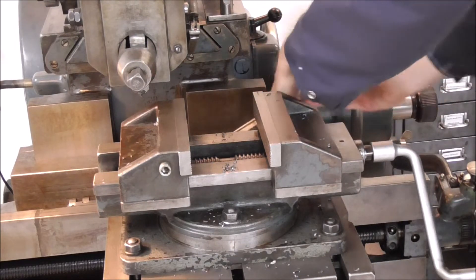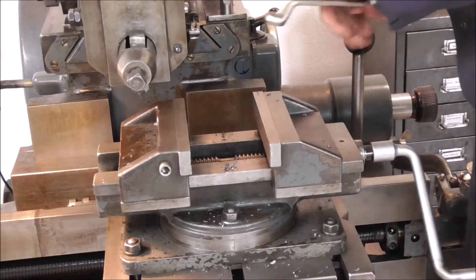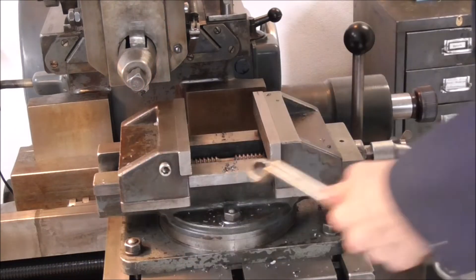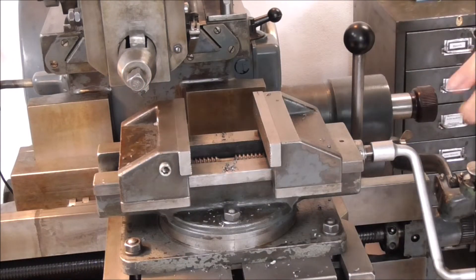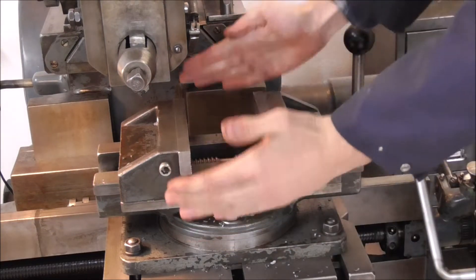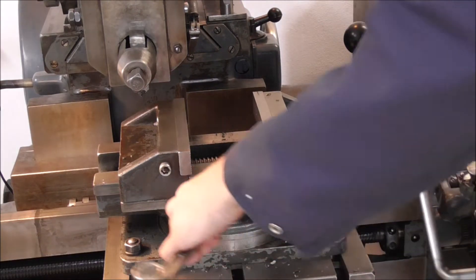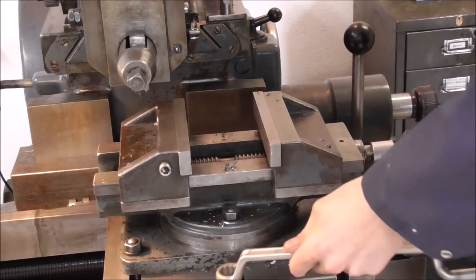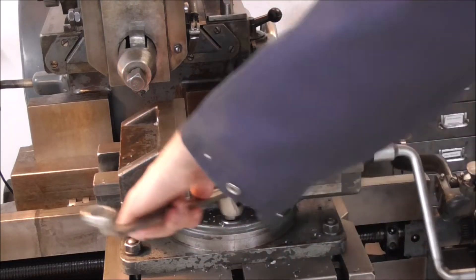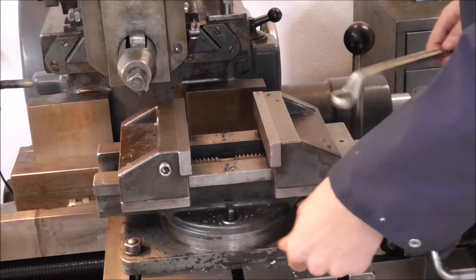Now that's not the biggest problem. The biggest problem is that this thing has a crack in the base, and that means that whenever I do heavier cuts the thing moves. It tilts away from the cut. What I've done to counteract that is move the crack over on this side so that it's not pulled up but rather pushed down onto the crack, but it's still far from ideal.